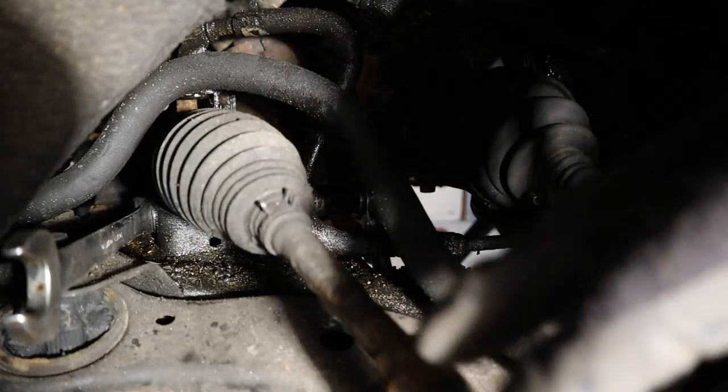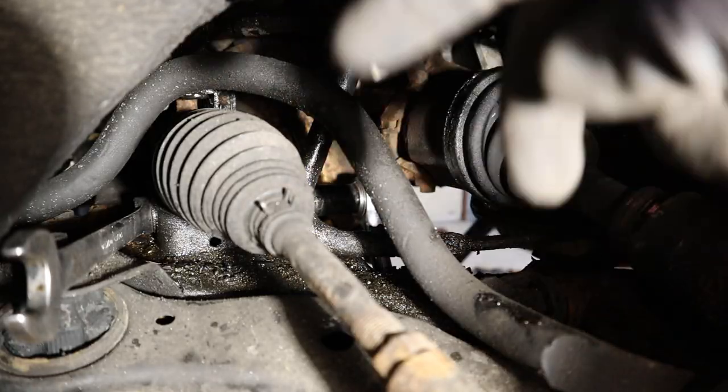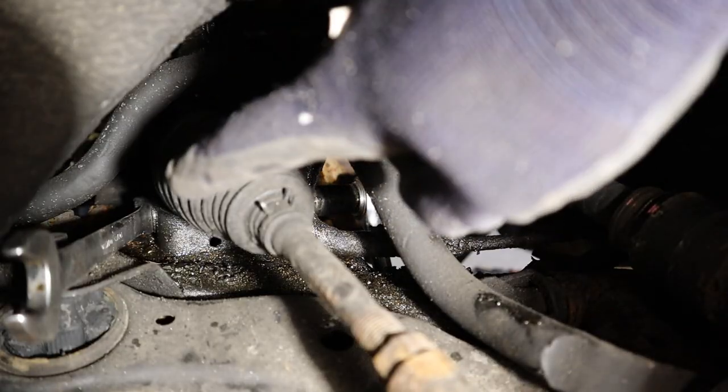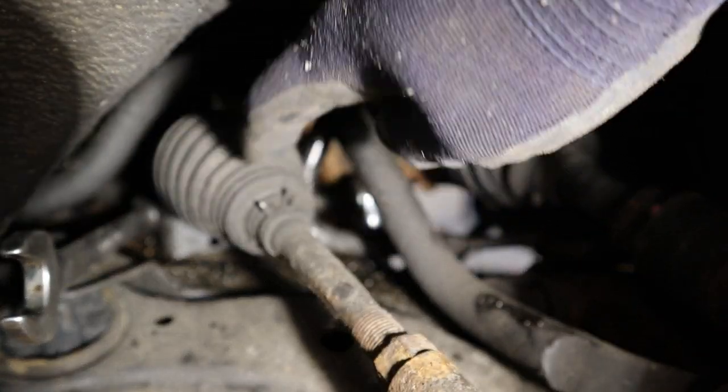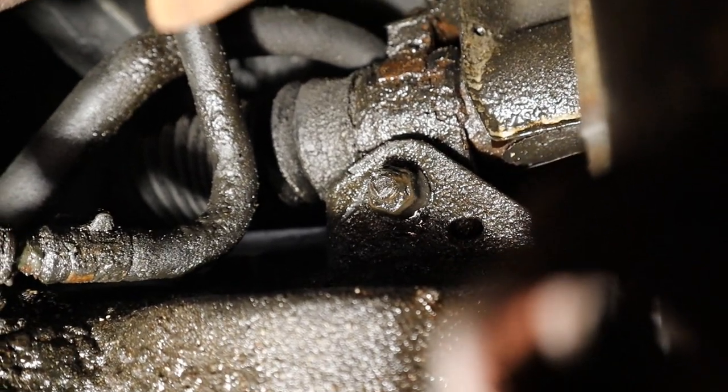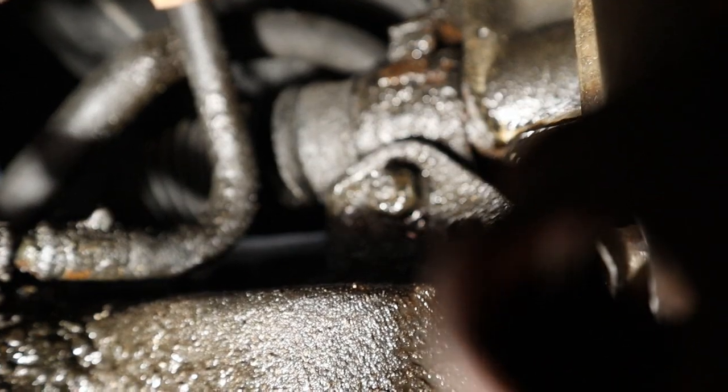Next we are going to remove the cooling lines. When dropping the subframe down I am going to try to keep the steering rack attached to the body, because I don't want to deal with power steering lines, so we are going to remove it from the subframe. There is a 19mm bolt on this side. From underneath it is easier to see where the rack attaches to the subframe, so I am going to remove that nut and then push the bolt through.